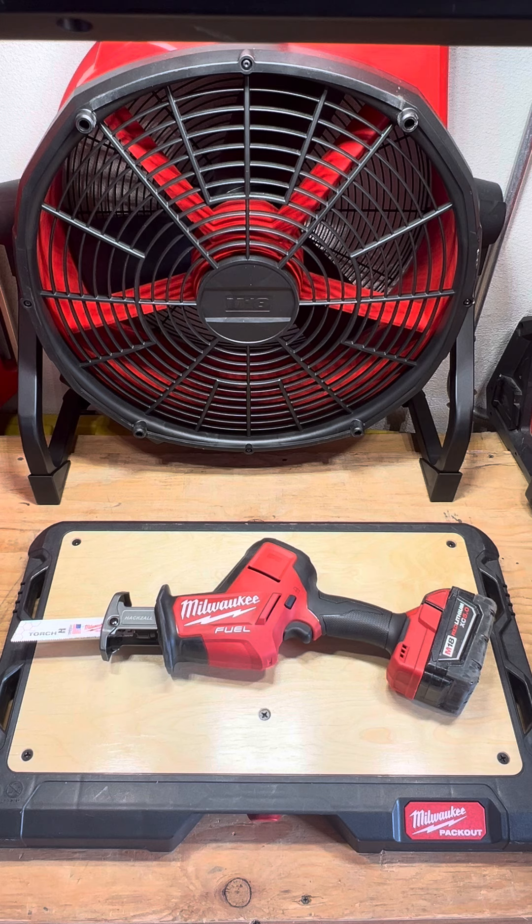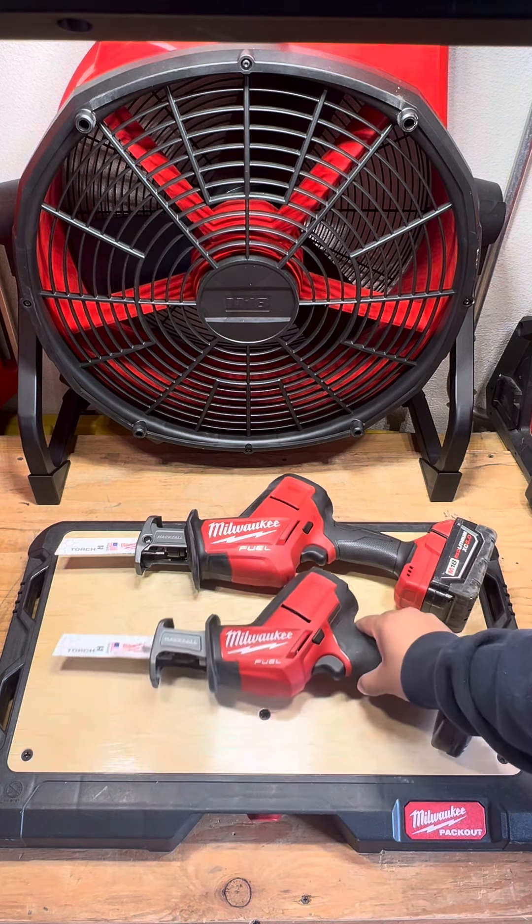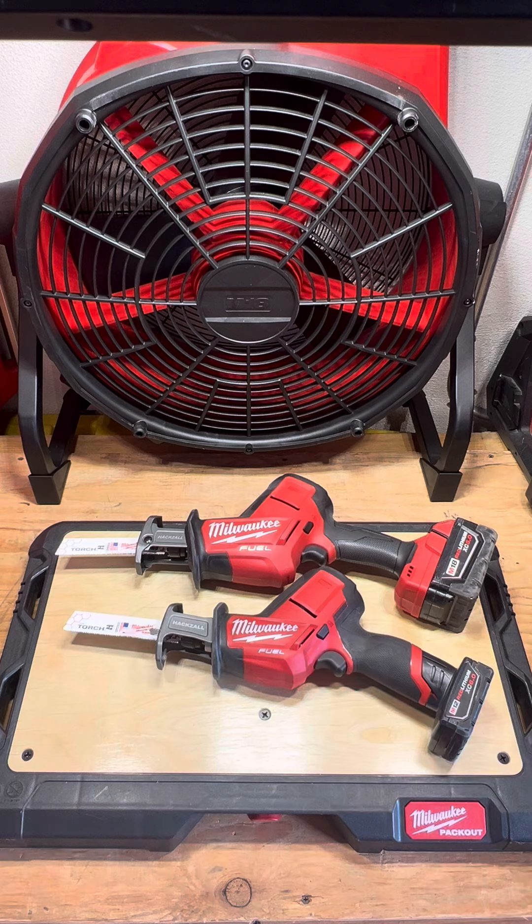Last place is the little brother, the Milwaukee M12 hacksaw. I really don't think you should be using this to cut metal — it just does not have the power. Even with the metal cutting blade it struggled, it really really struggled. I recommend using one of the other options available, but if this is what you can afford or all you have, use what you've got.